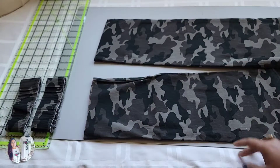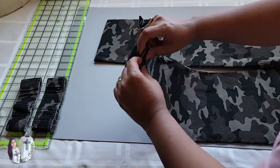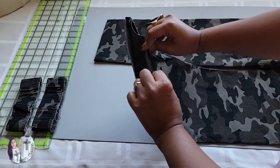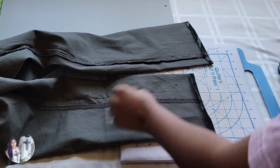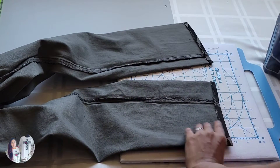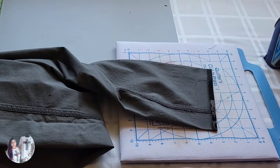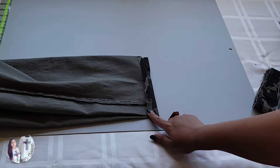The next step is to fold a little quarter inch and iron press it inside — just a quarter inch, not too much. So we have iron-pressed a small quarter inch fold inside.